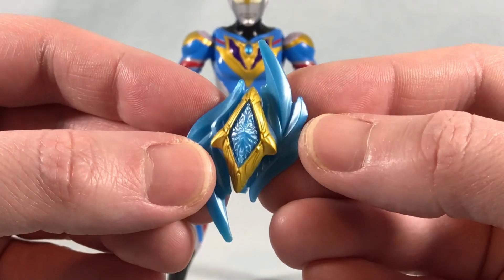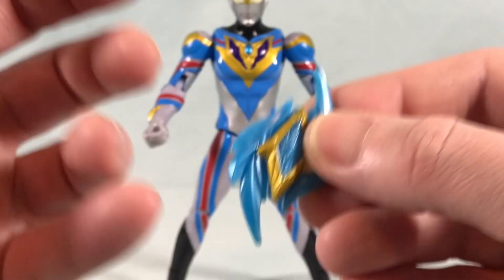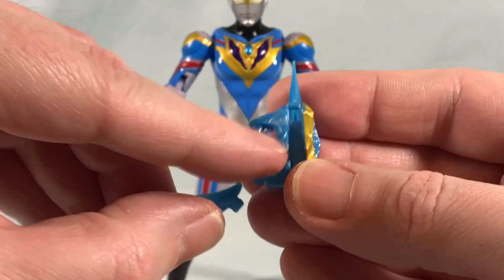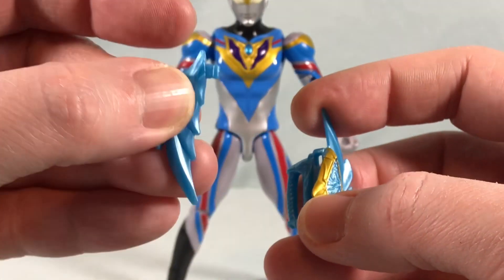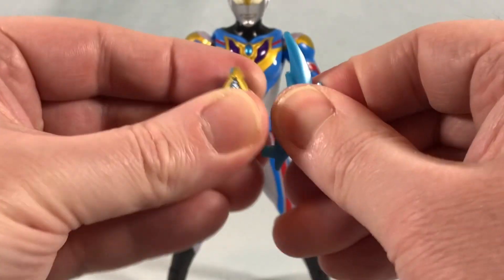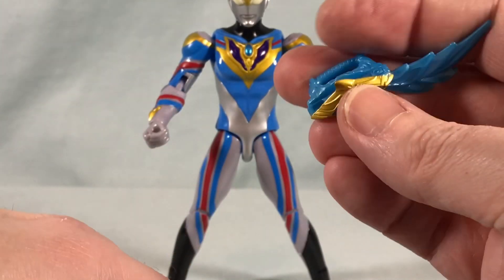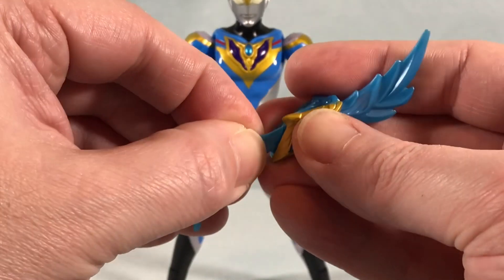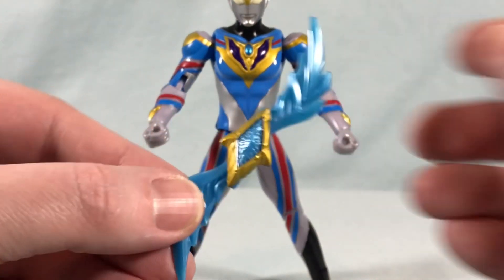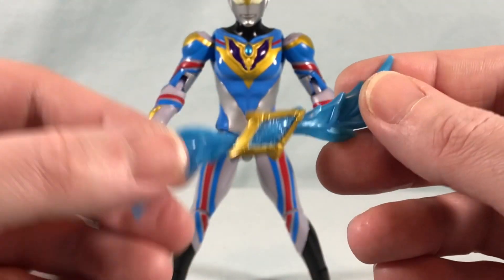Then we have the shield caliber, which has a big handle on the back — this is the shield mode. Transforming it is very simple. You just grab these pieces and pop them out. There's a little square peg hole and these little pegs, so you pop both pieces out, switch them — move the bottom one up to the top and pop it in, then pop the other one down — and now you have the caliber mode. Very simple to transform and it looks great in both modes. Nice little bit of metallic gold paint there.